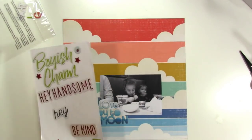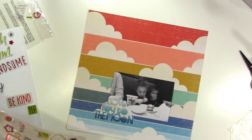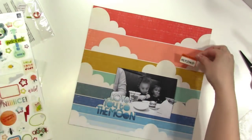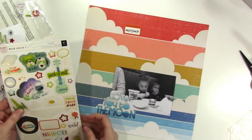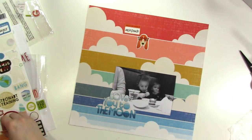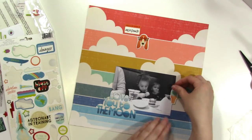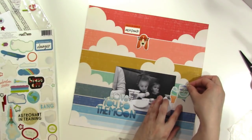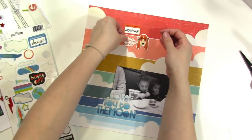You can see there that the darkest is at the bottom and it fades up to light, and it's all resting there on that cloud. Now at this moment I'm taking the sticker sheet and trying to decide if I want to put embellishments all over the background that match those colors. I think that would be a super fun way to embellish this layout.